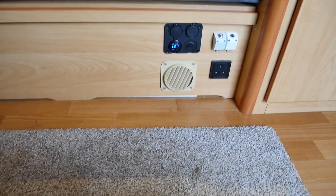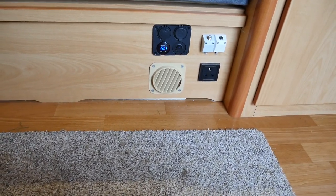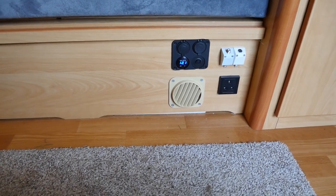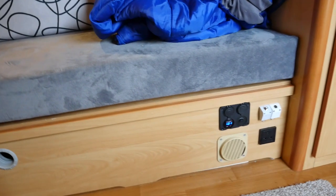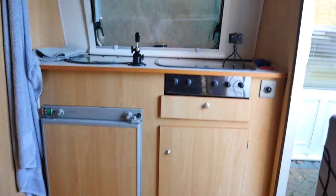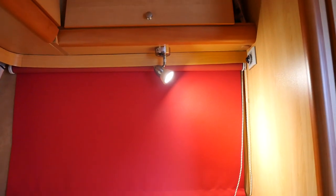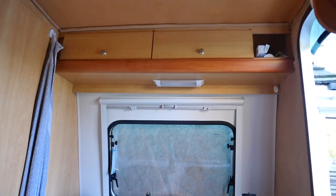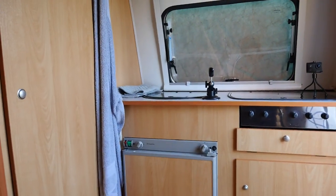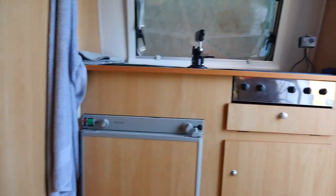With the 12 volts there, which is wired in separately from the rest of the circuitry, that runs the TV. We have the aerial sockets there as well. Original lights, but they've got LED bulbs in them now — that makes a big difference. I've also put an LED strip light across the top of the kitchen units, and it's made it a very useable little van.